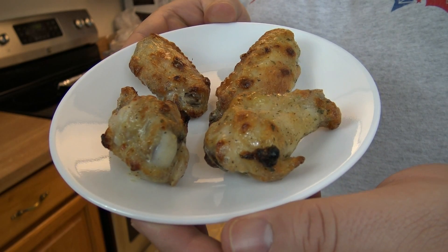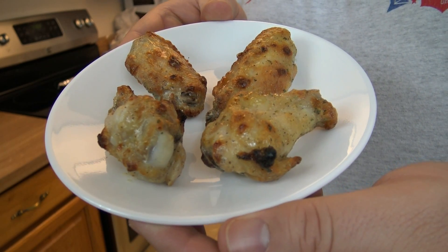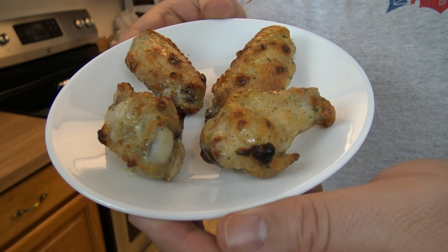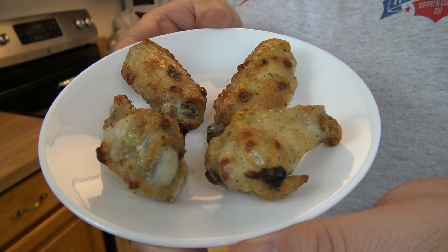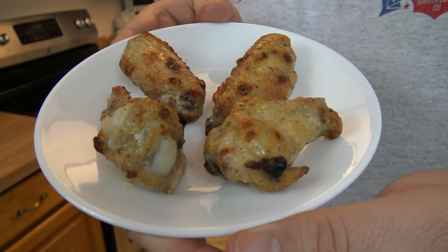There we go. Ones on the left are as-is, ones on the right are with brown sugar added. I am slightly apprehensive, yet a little hopeful. Wings are cooked, they've cooled a little bit, and now let's taste them.